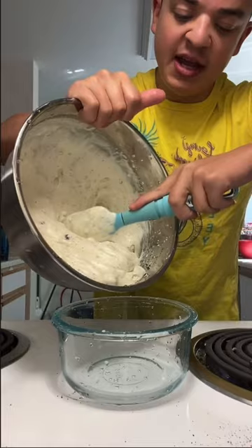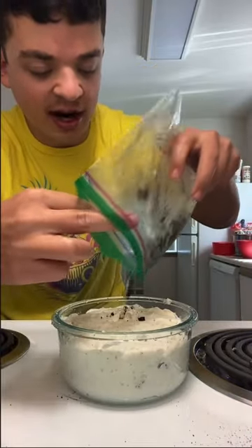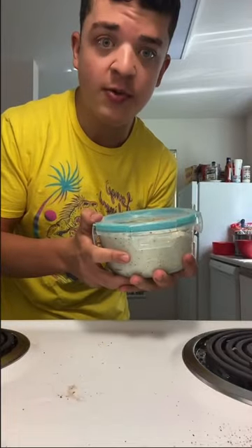Fold it in. Put it in the container. Add more Oreo cookies on top. Put this in the freezer for eight hours.